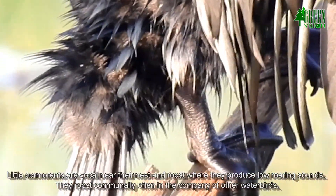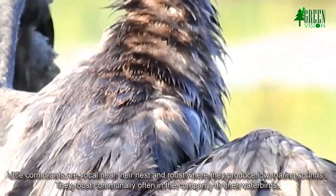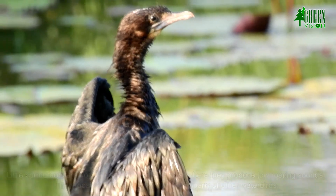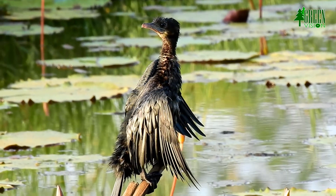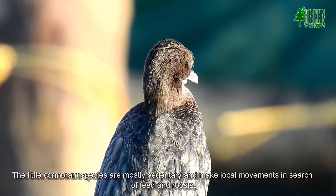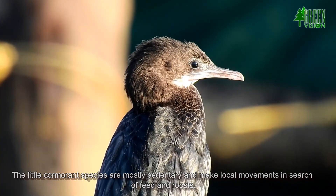Little cormorants are vocal near their nest and roost, where they produce low roaring sounds. They roost communally, often in the company of other water birds. The little cormorant species are mostly sedentary and make local movements in search of food and roosts.